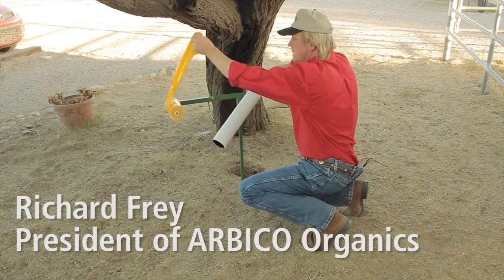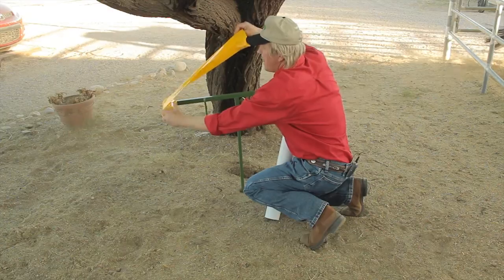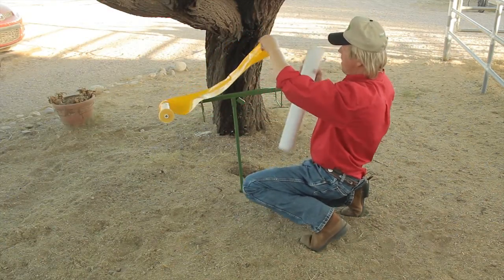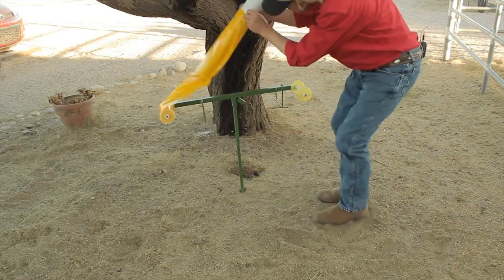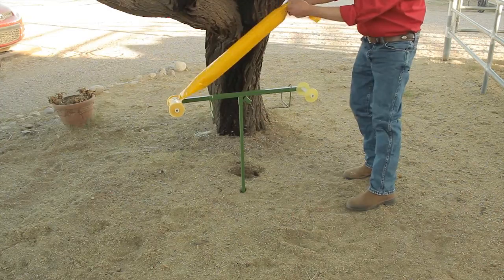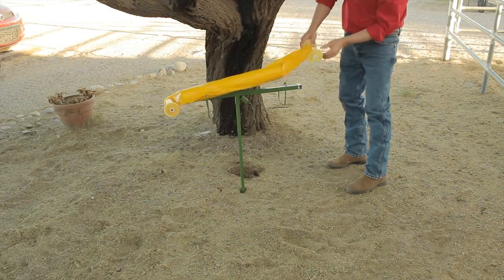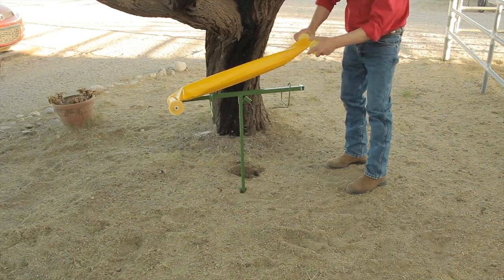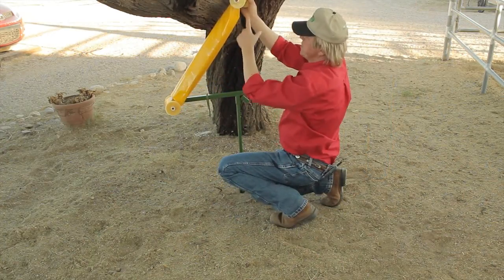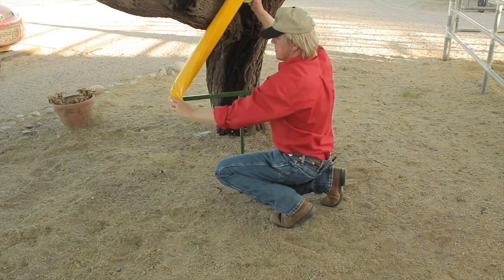The first three feet don't have any sticky on it, so that it's easier to load the trap. Get it in the middle of the reel, and then just get it tighter and tighter and tighter. Then you'll start to see the sticky part coming up to the take-up reel, and you know that's when you're going to stop.